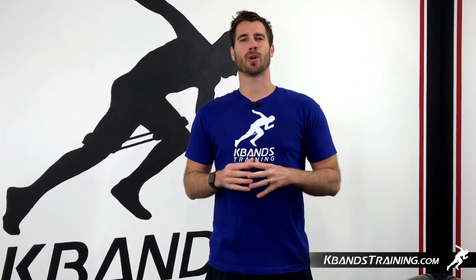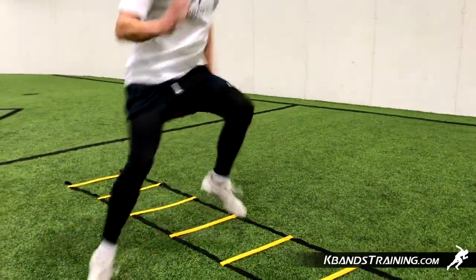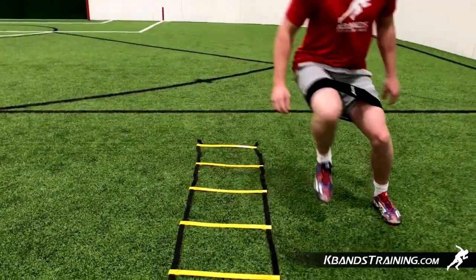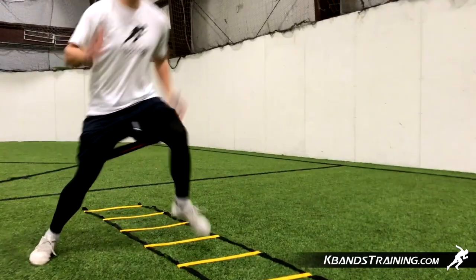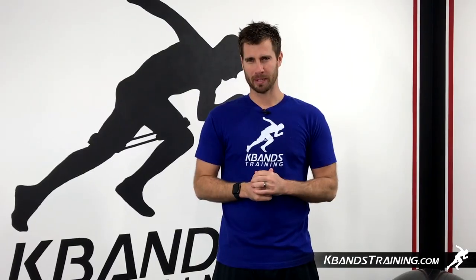Hi, my name is Trevor Tyson from kbandstraining.com. If you're using your affinity loops today, you can also do an array of exercises with the ladder. As opposed to the K bands where we can do many different step sequences and never have to worry about that sliding, the affinity loops are a little different. We have more resistance, so we need to do drills just a little bit differently.